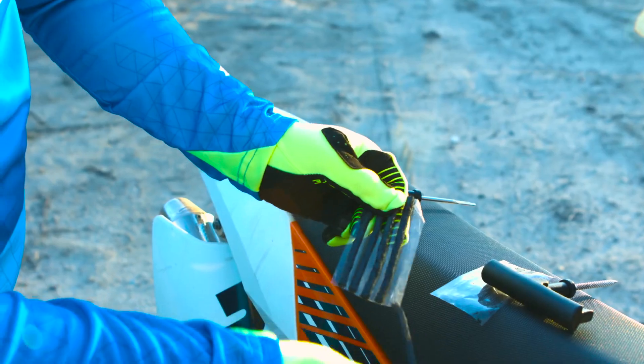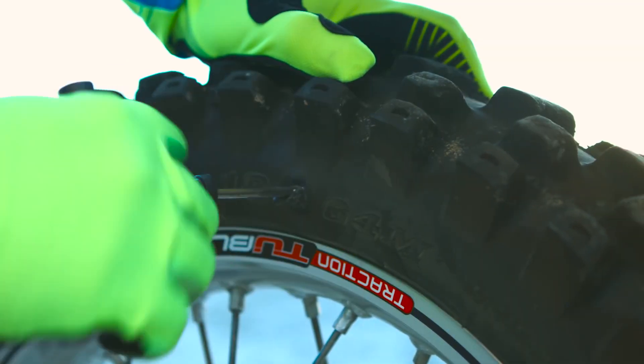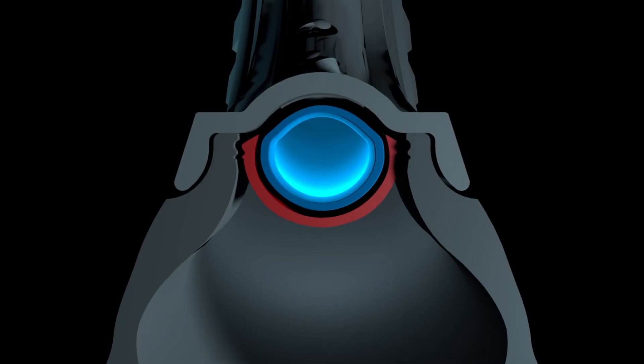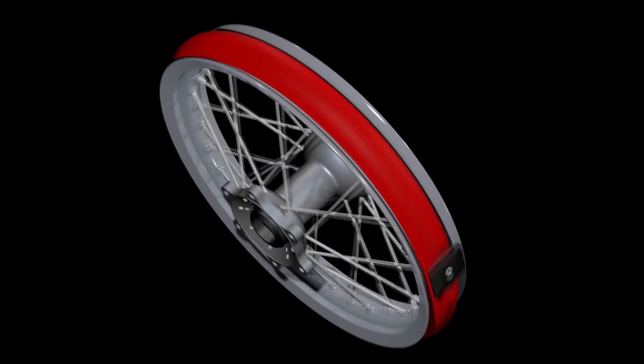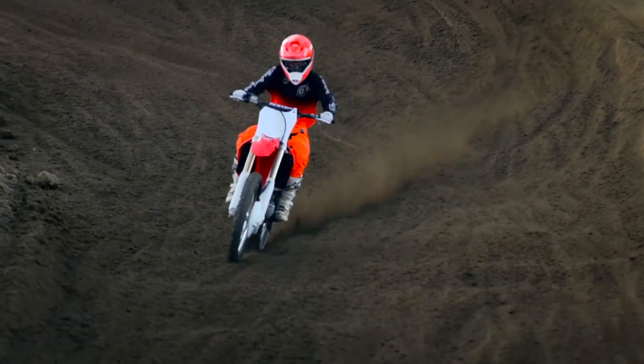If you gash a tire, you're looking at a two-minute tire repair — no need to remove the wheel. Fix flats in seconds with standard tire plugs. In the event of major tire damage, tubeless acts like a full circumference rim lock, so you can make it to the finish line with confidence.